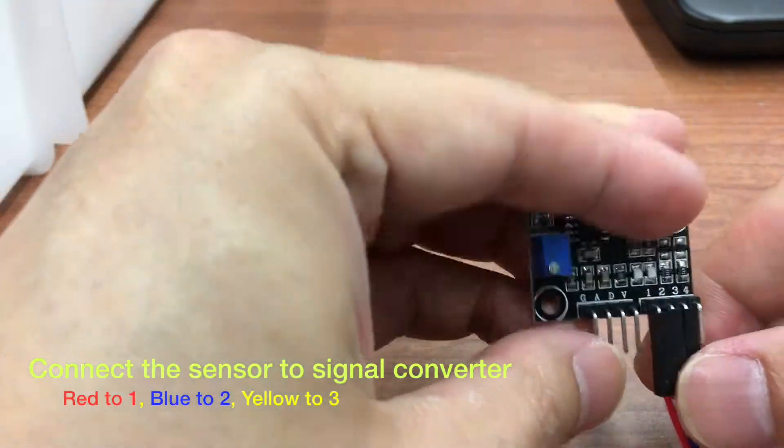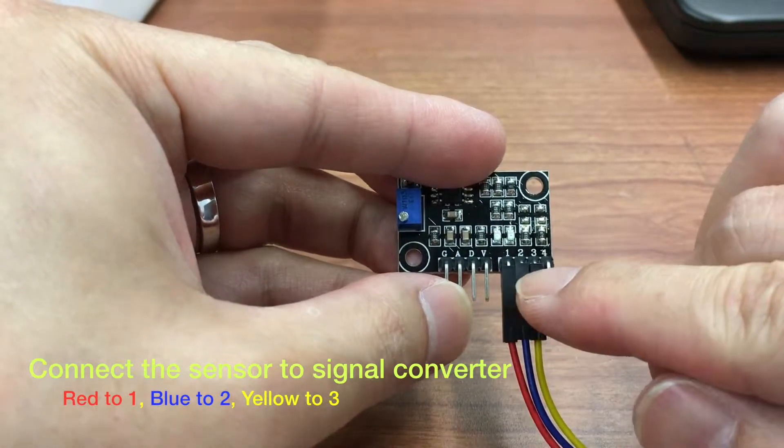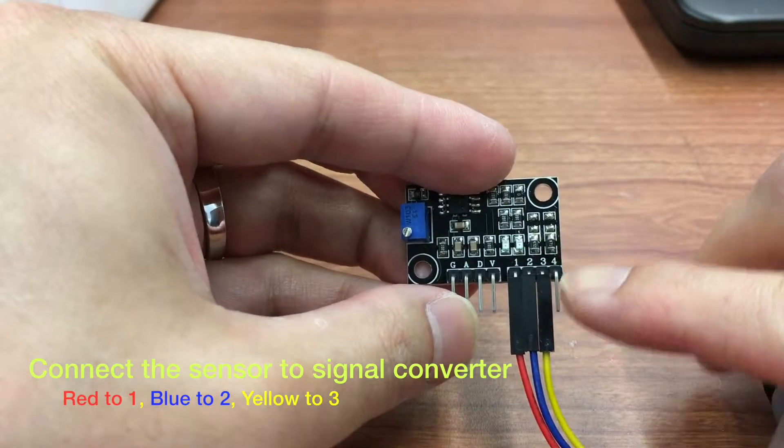Make sure that the sensor is connected to the signal converter with red to 1, blue to 2, yellow to 3.